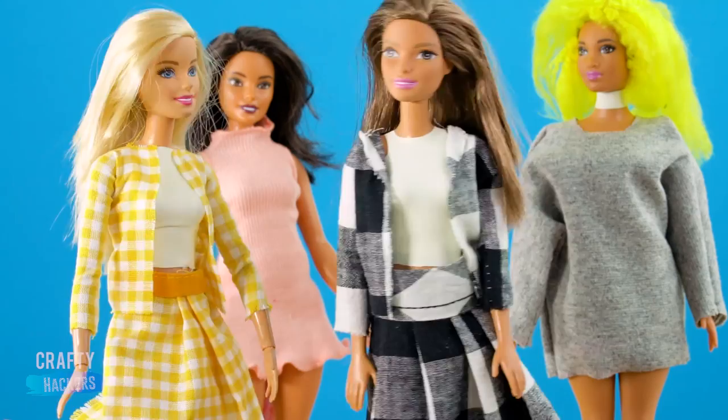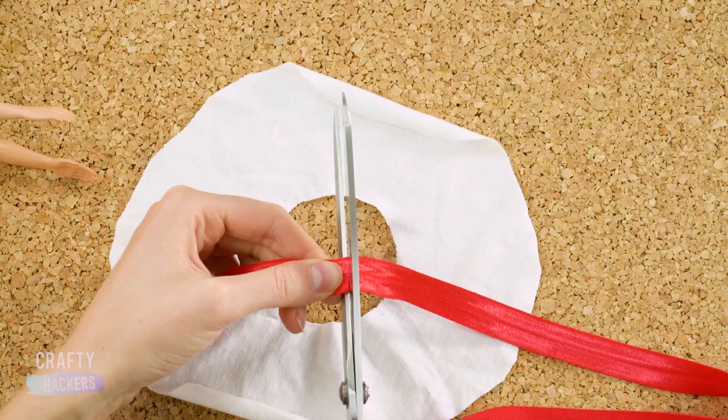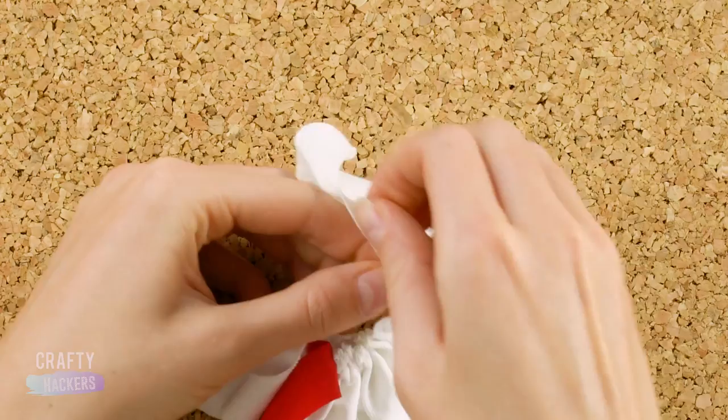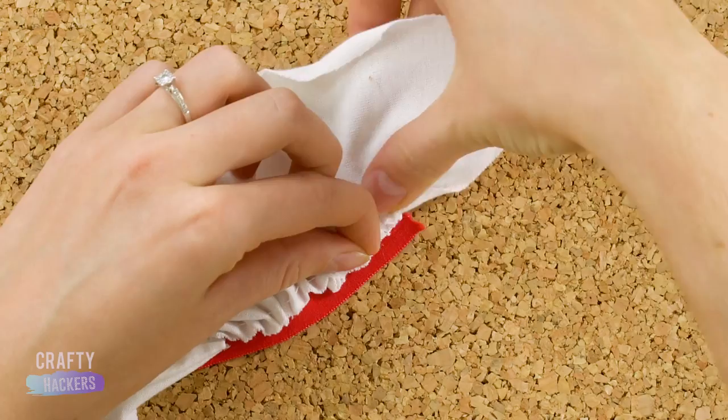Let's make a cheerleader uniform for Barbie so she can cheer with the squad. First, cut out a doughnut shape from a piece of white fabric. Grab some red stretchy elastic and measure it to Barbie's waist, then cut the elastic to fit. Cut one side of the doughnut and sew on the red elastic. Gather the fabric with your thread to make the skirt, then glue the gathered fabric to the elastic band. Glue the seam together, and now Barbie's cheer skirt is ready for action!